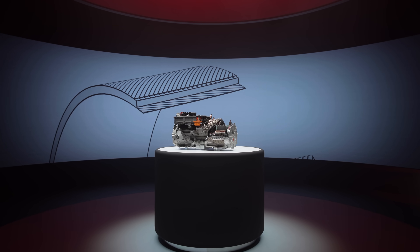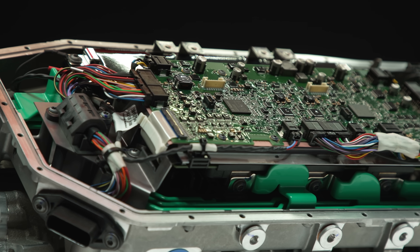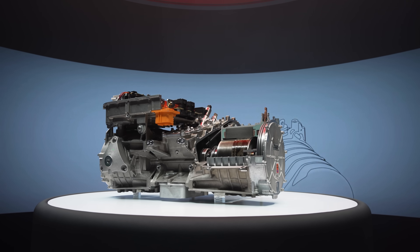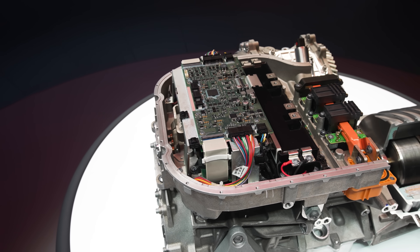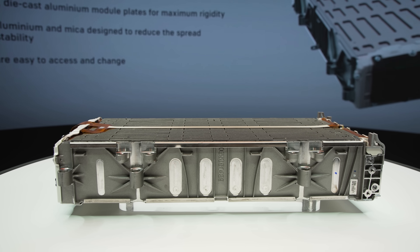Ferrari's claimed performance figures are 0 to 62 mph in 2.5 seconds — 0.4 seconds down on the F80 — with a top speed of 193 mph, at which point you'll be drinking the 122 kWh battery at quite a rate.